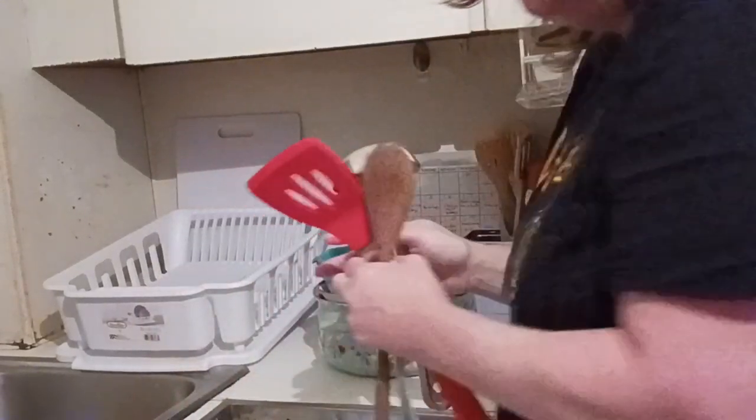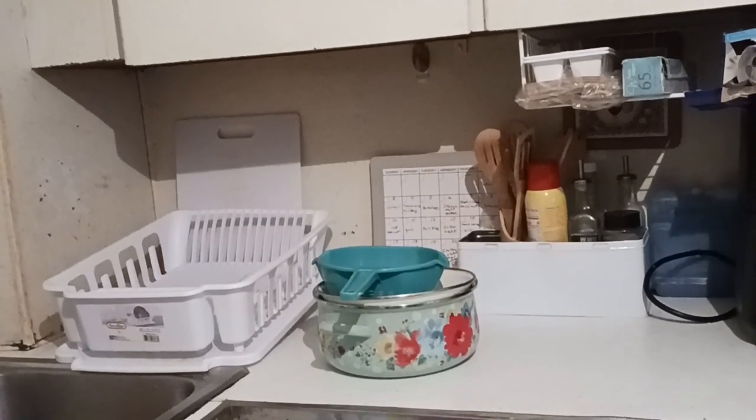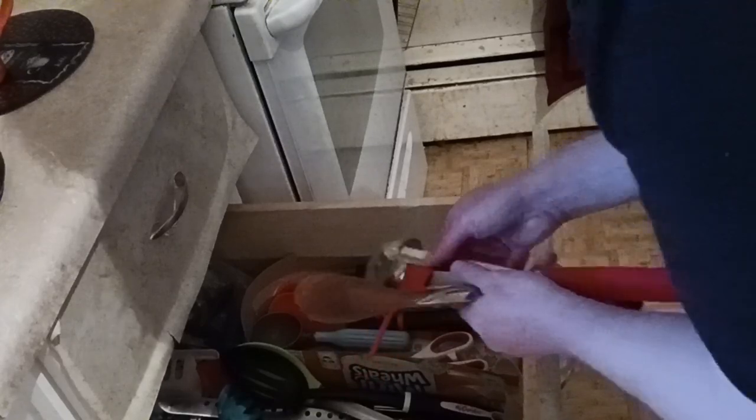Now we're going to put away the little bit of dishes. I'm going to grab all the utensils and then put some things on the countertop, and put away the colander and the bowl. First thing we're going to do is put away the utensils in the utensil drawer — I have the cooking ones as well as the ones I eat with, staying pretty organized since we cleaned these two drawers.